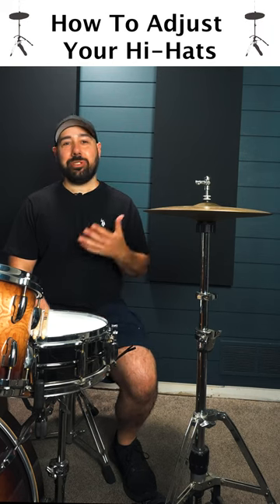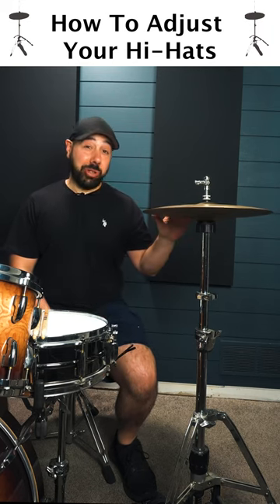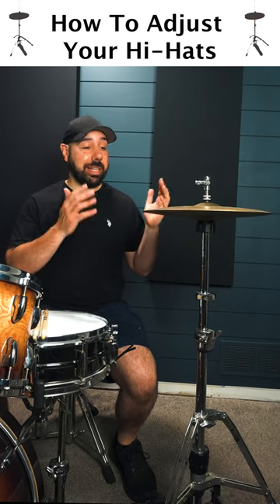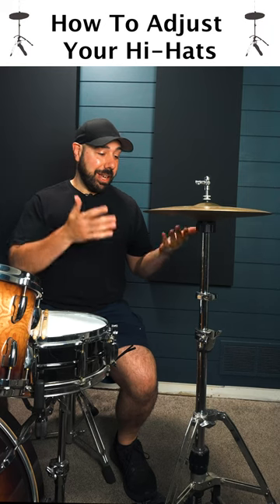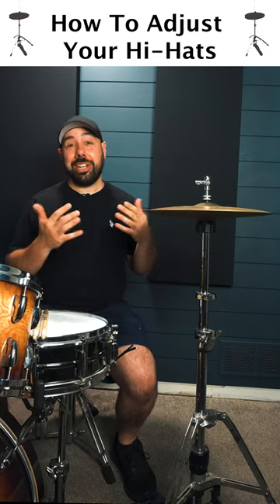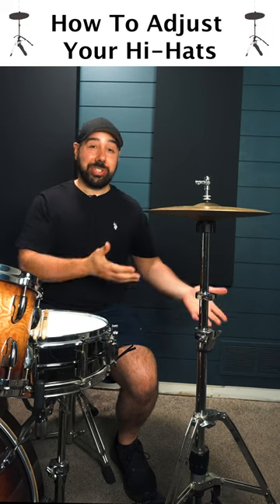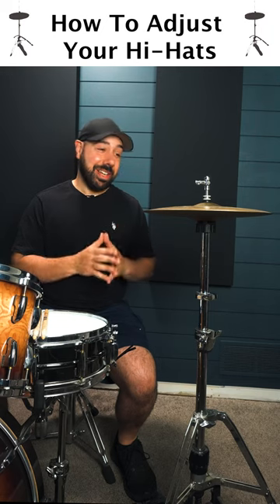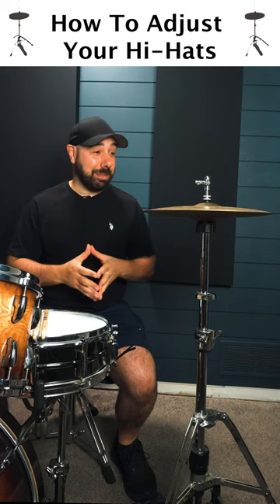Hey, what's up everyone? It's Jason Leach from Day One Drummer, and today I'm going to show you how to adjust your hi-hats in three easy steps to get them to the comfortable height and playing position for you. Now as a private drum instructor, I see new students struggle to adjust their hi-hats all the time, but it's actually much more simple than a lot of new students make it out to be.